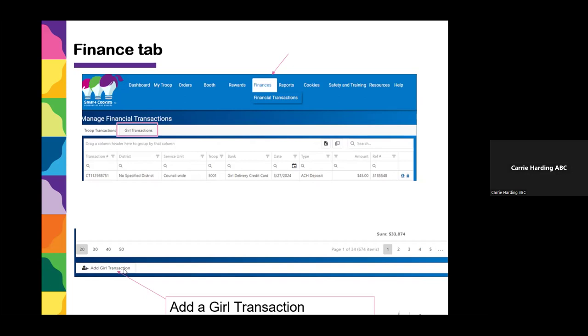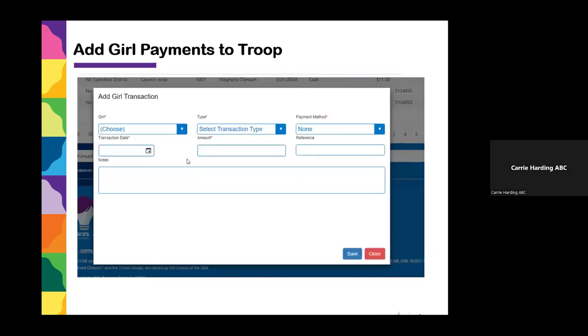When you add a Girl Transaction, a screen pops up where you choose the girl's name, the type of transaction — which will be Payment — and you fill in cash or check, how she paid, the date, the amount, and any notes. Any time a parent pays you money, give them a receipt, make sure they sign, and add the transaction in Smart Cookies so it will update how much the girl owes to the troop.